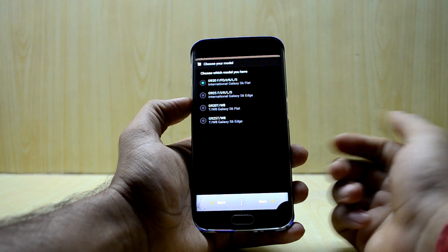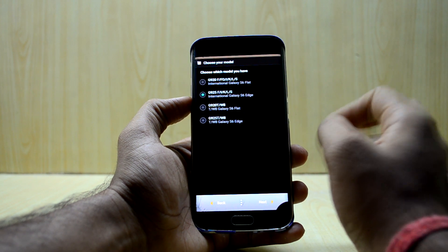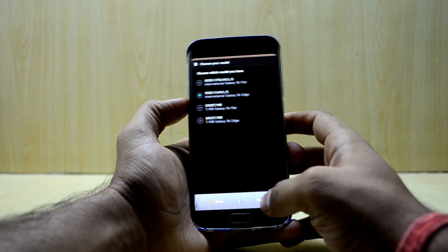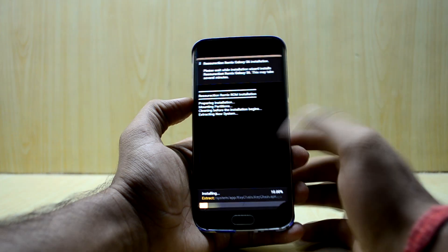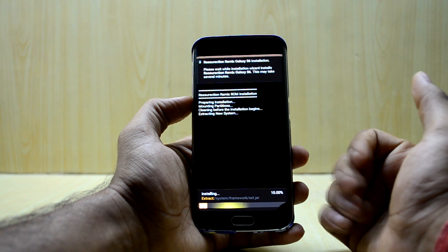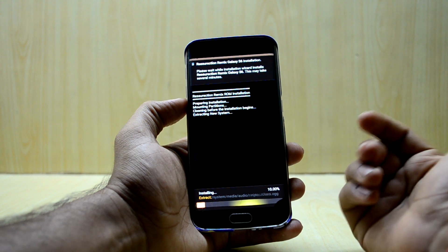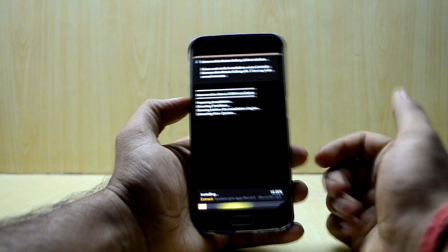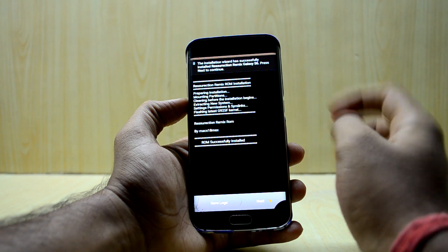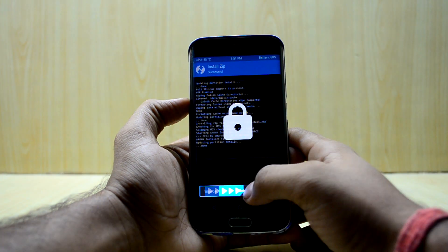Select your model number — mine is the G925I, so I'm gonna select that. You also have Canadian S6 and S6 Edge support. Then hit Next, and the ROM starts installing. It's a lightweight ROM, so it installs really quickly. Being a stock Android-based ROM it's really fast, and once done select Next.